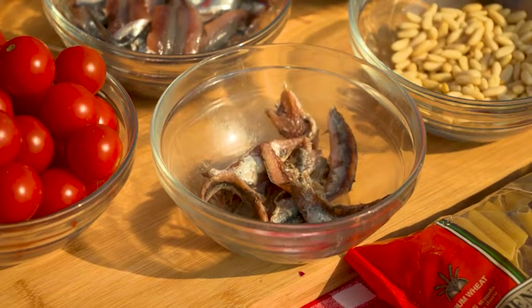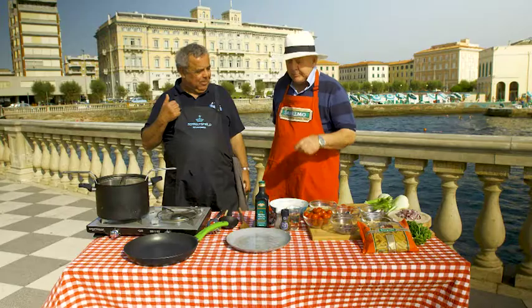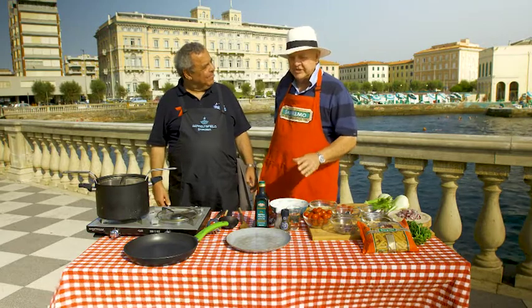We're going to add anchovies, sardines, pine nuts, tomatoes, and fennel. That's going to be the hero of this dish — it's the fennel.